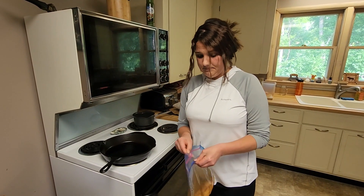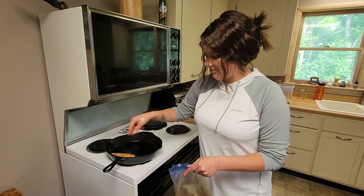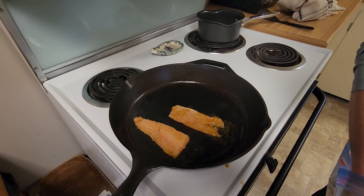All right, so we got the pan nice and hot. All we're simply going to do is lay the flesh right on there and hear that good sizzle. Oops, I'm making a mess.